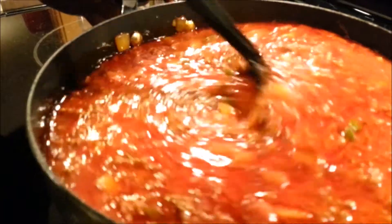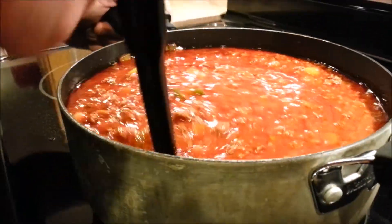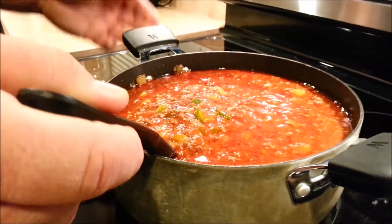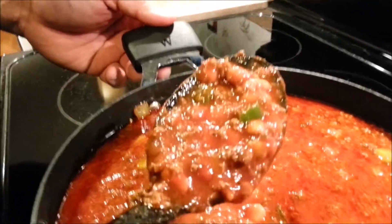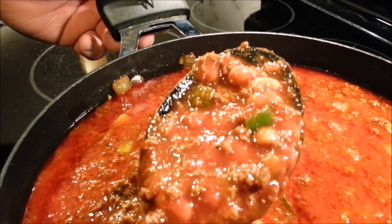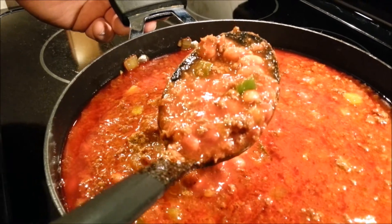And what you will end up with is absolutely fabulous. Look at that beautiful chili. Shawn's world famous chili recipe is now in your hands. Thank you so much for watching.